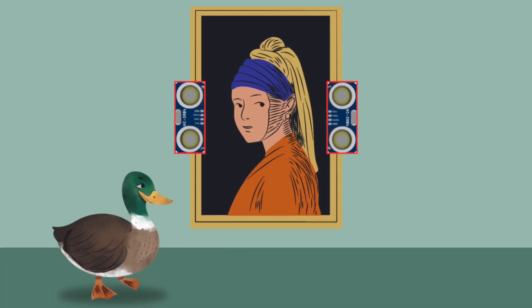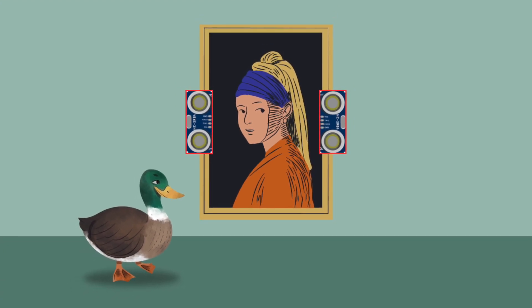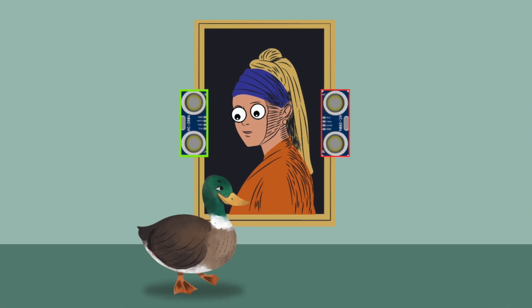For this project to work, we're going to be using two different ultrasonic sensors. By using two instead of one, we'll be able to track the direction of the person moving and make the eyes of the painting follow them.